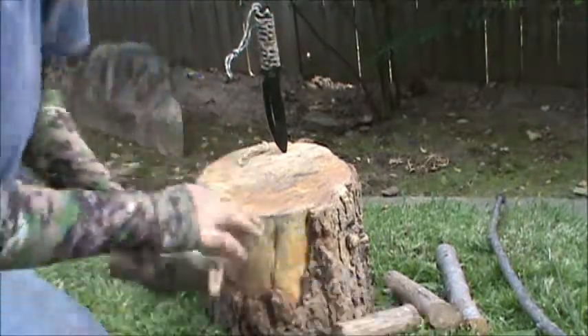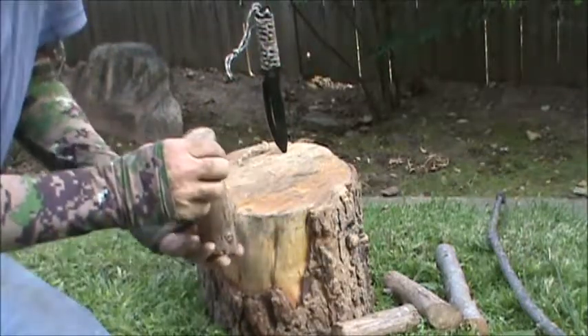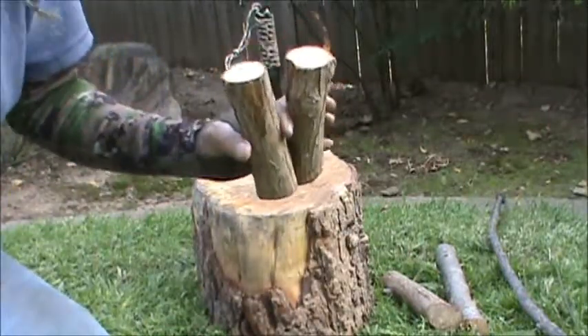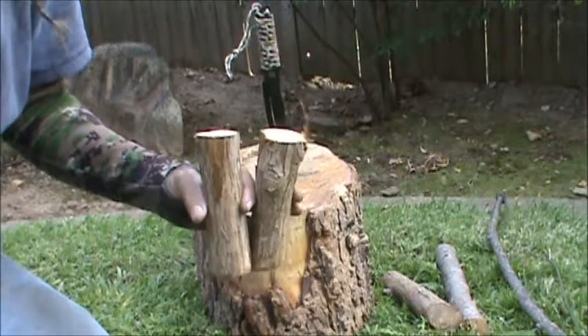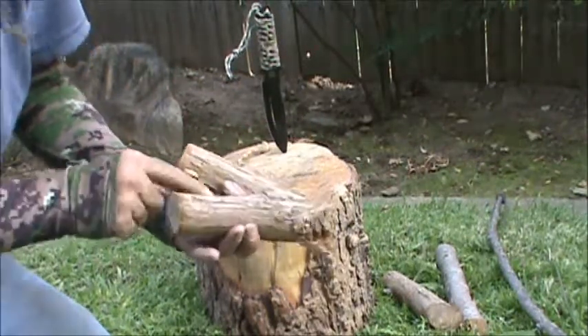Today I'm going to make a bow drill kit out of redwood — specifically Dawn Redwood, D-A-W-N, Dawn Redwood. It's actually a deciduous redwood tree.